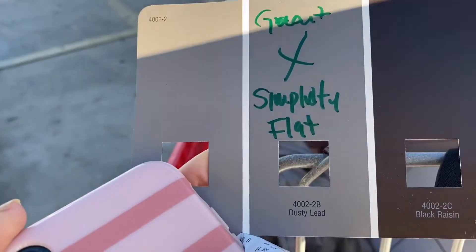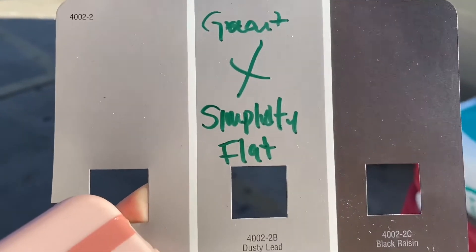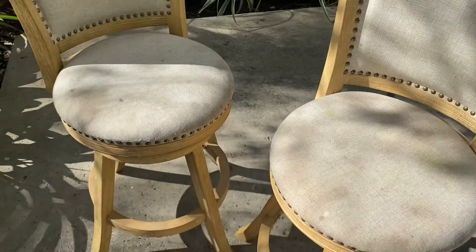She ended up getting the dusty lid. You can't really see it right here but it's like a dusty gray. All right, so first thing first — they're dirty, so we're gonna clean them.